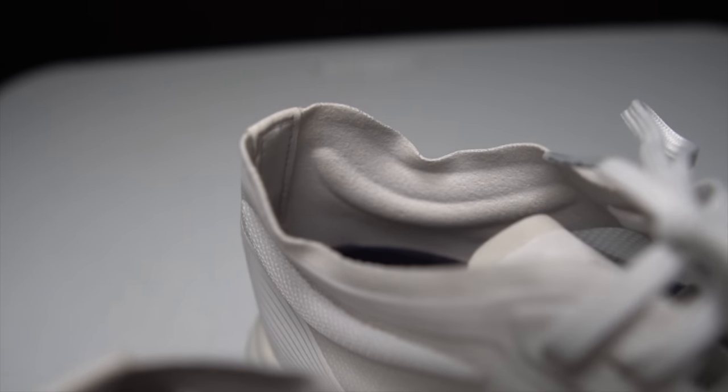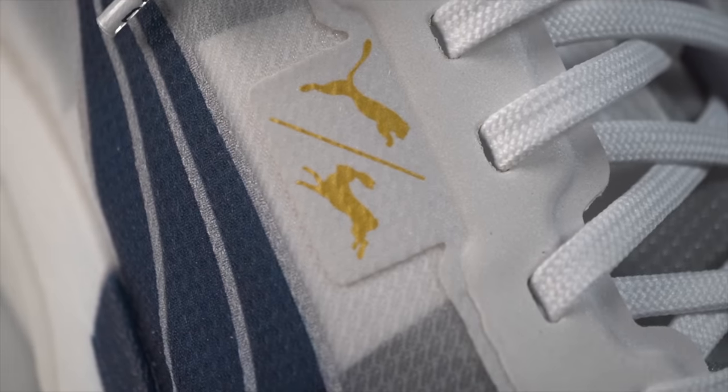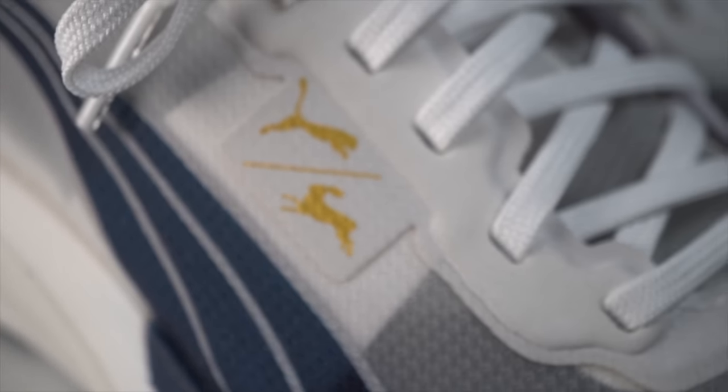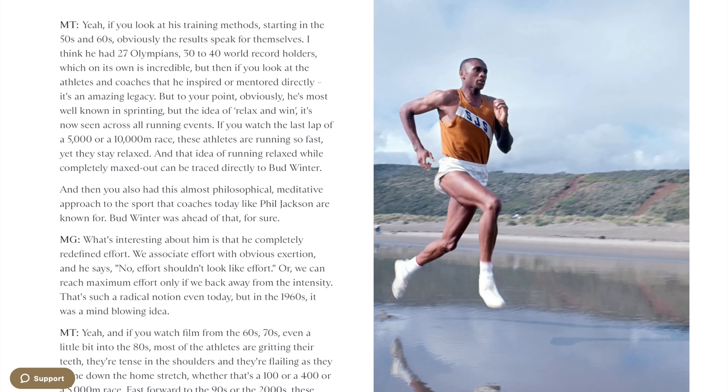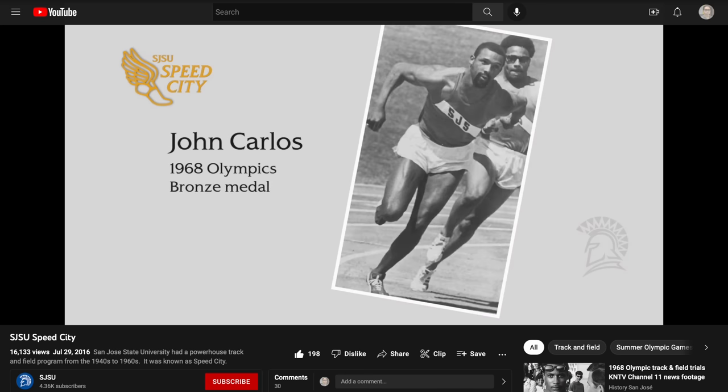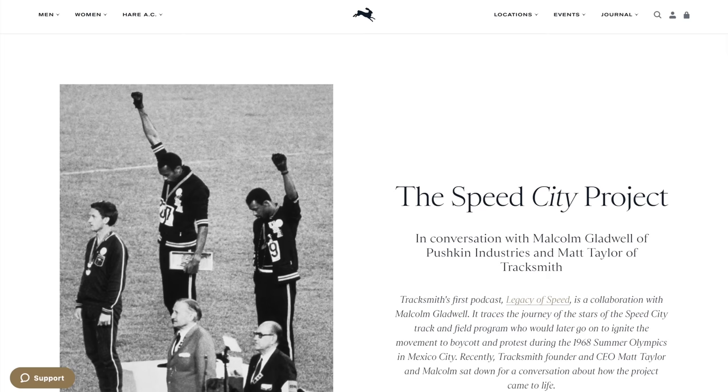The last spec to mention is the Tracksmith accents in this collaboration edition. This shoe has come out as part of a celebration of Speed City — the San Jose State track team that revolutionized sprinting around the world. Tommy Smith, Lee Evans, and John Carlos were some of the fastest men in the world at the time, all happened to go to the same school, and all chose to use their talents and platform to advocate for civil rights during the 1968 Olympic Games. This shoe celebrates not only their sacrifices but also their achievements.